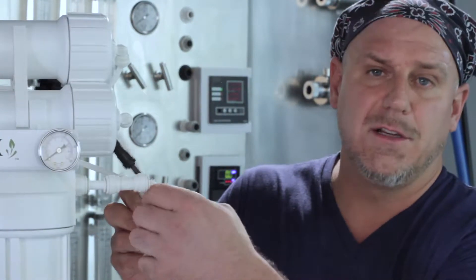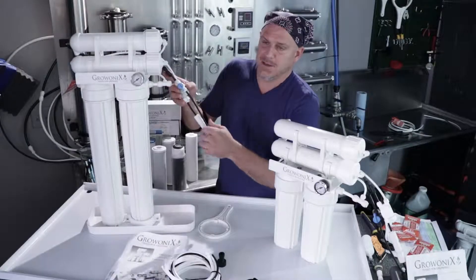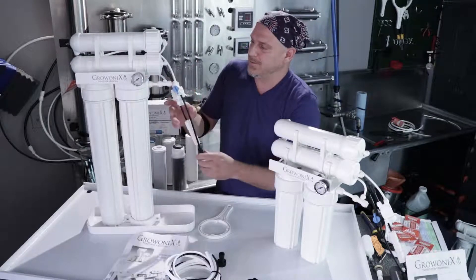Awesome RO. Another feature of these units: unlike the EX 100 and 200 entry level units, these 400s come with flush kits right from the factory. So you can purge the membrane of pollutants that build up, making it easier to flush the membranes, the carbon, and so forth.